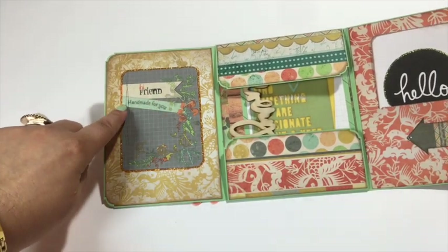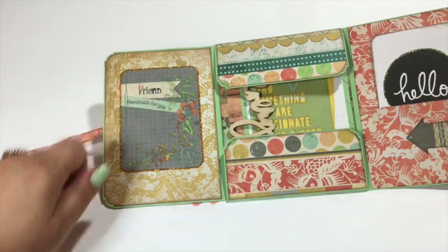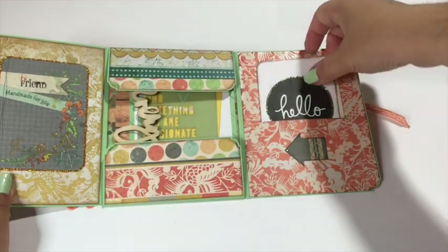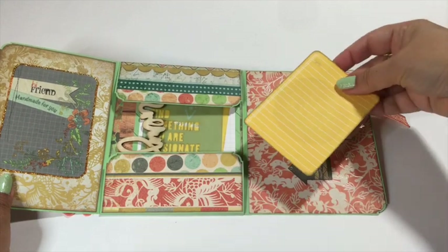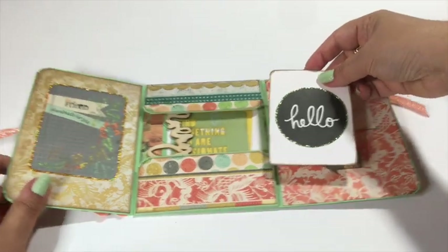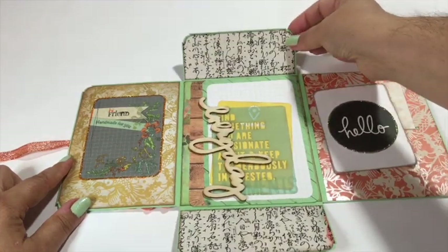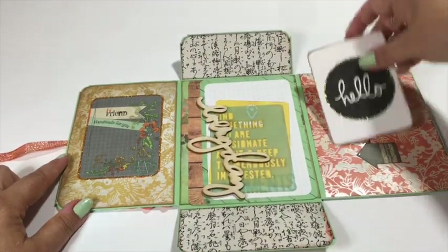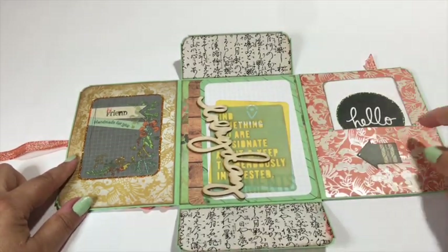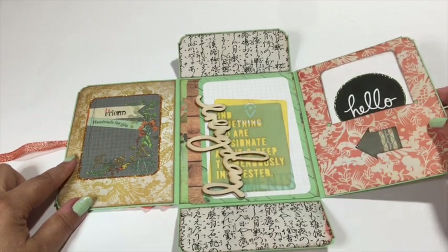Here I stamped 'Hi Friend' and 'Handmade For You' — two different stamps and even two different colors of ink. And then some stickles to give it a nice finish. And another ATC card, also not particularly from this collection, but again perfect colors. Even this black and white design paper here is actually from the Lush collection, so it really does fit very nicely. And here's my business card. This is one of the cute little cut-aparts from the collection, and I added a little bling to that.